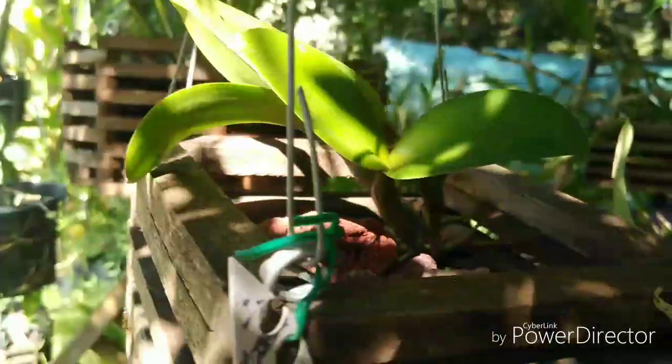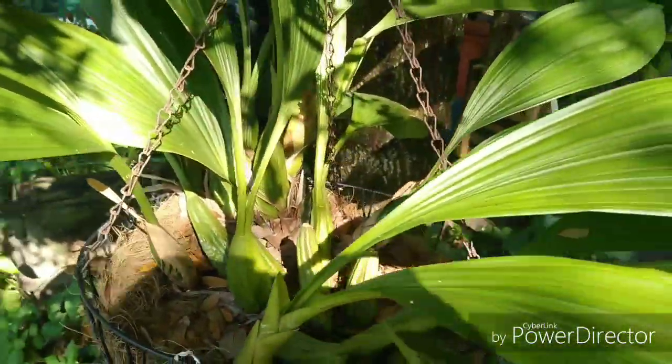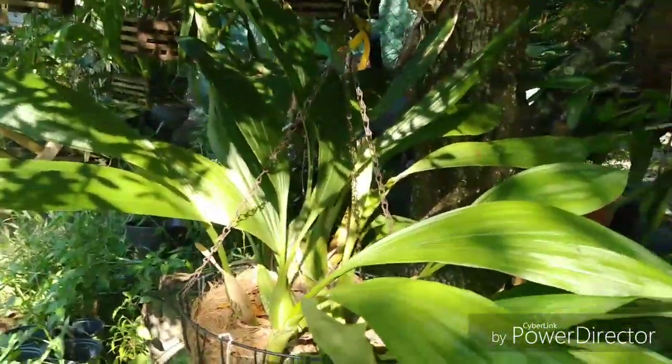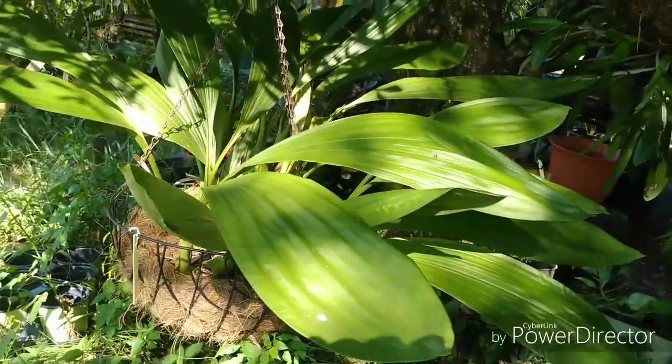The Vanda tricolor right here is just throwing out mega growth — I'm real pleased I got that. This is Cattleya violacea 'Muse' — not doing much but putting out roots. And here is the Coelogyne pandurata — just a massive plant. I might divide that next year after it blooms and give some of that away too.